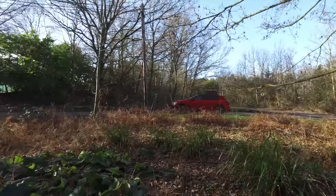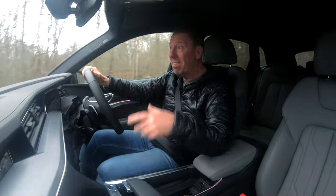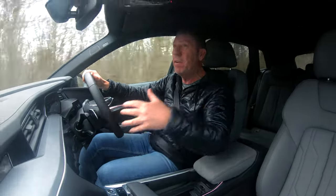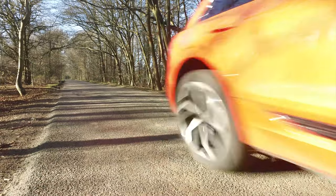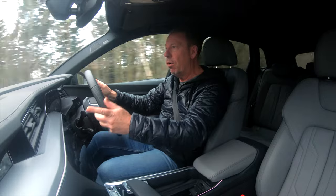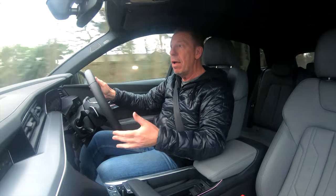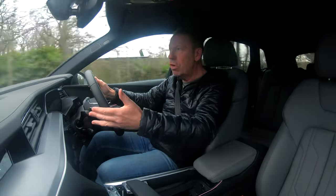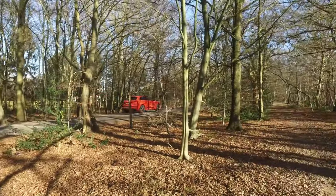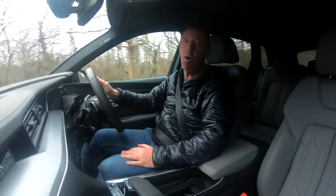The e-tron comes loaded with safety assists: autonomous emergency braking front and rear, pre-collision warning, blind spot monitoring, lane keep assist — which you can toggle on your indicator stalk — distance control, and lane departure control. The safety system list is almost never-ending with Audi. It holds a 5-star Euro NCAP rating, making it one of the safest cars on the road today.